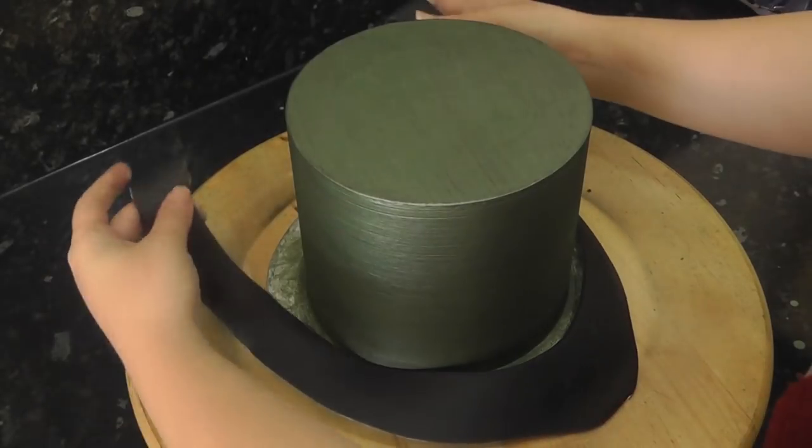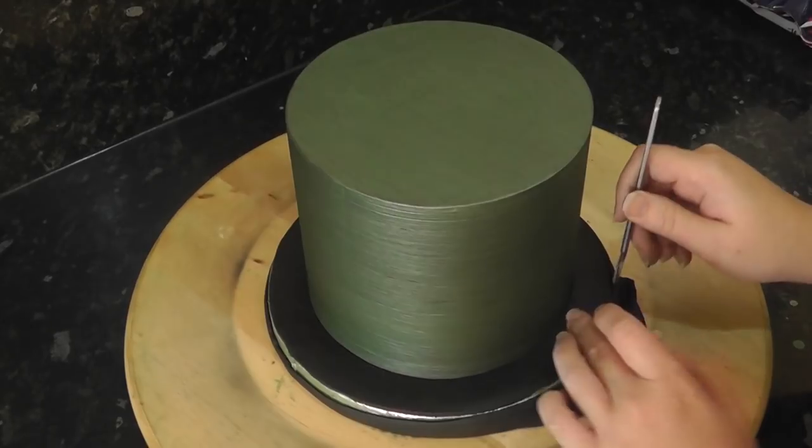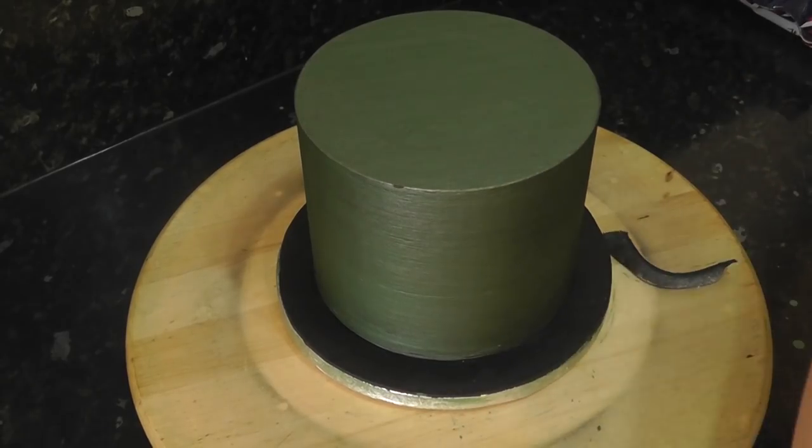Next, cover the board in black paste using the toilet seat method. I've linked the full tutorial above and I've also popped all the links to the products I use in the description box.